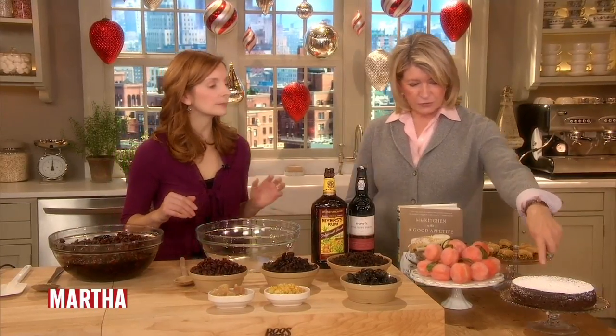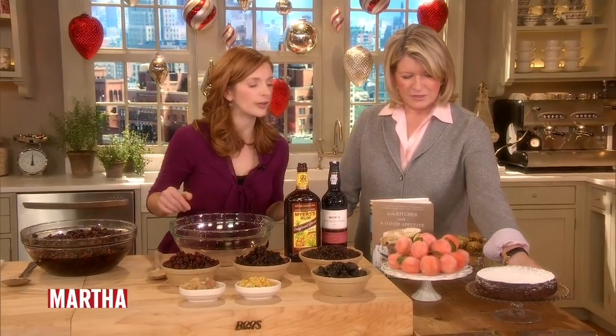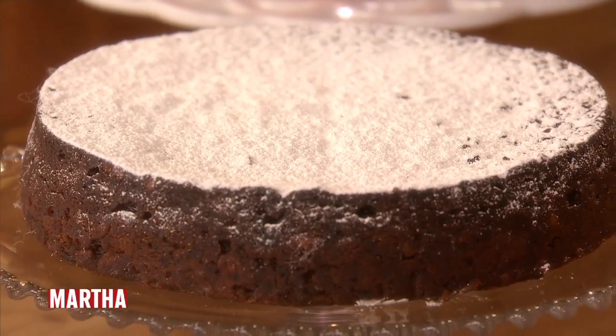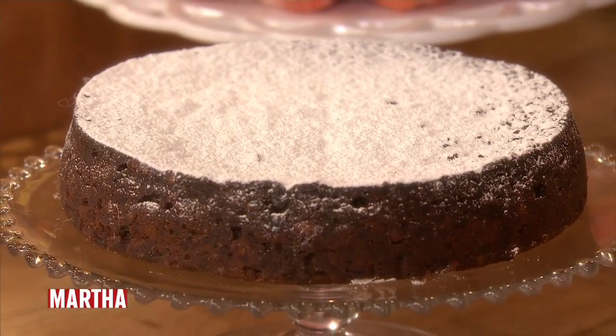So let's bake fruit cake. Now this is the fruit cake — that is what it looks like when it's all done. So a round cake. I've never made a fruit cake that looks like that. It looks almost like a chocolate torte, doesn't it?